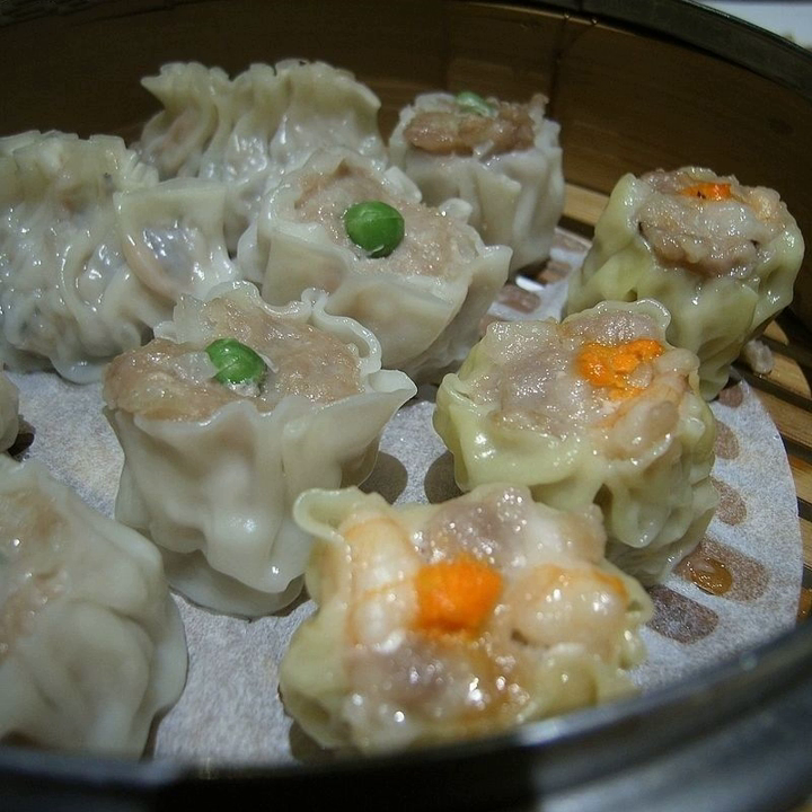Shanghai Shaomai uses glutinous rice, pork mince, Chinese mushroom and onion. The mince, Chinese mushrooms and onion are stir-fried before being made into Shaomai, which may then also be steamed.